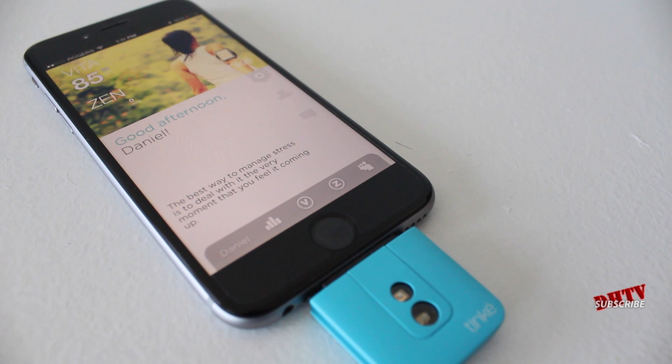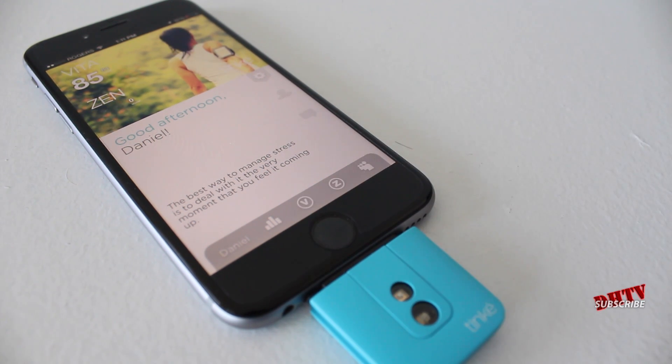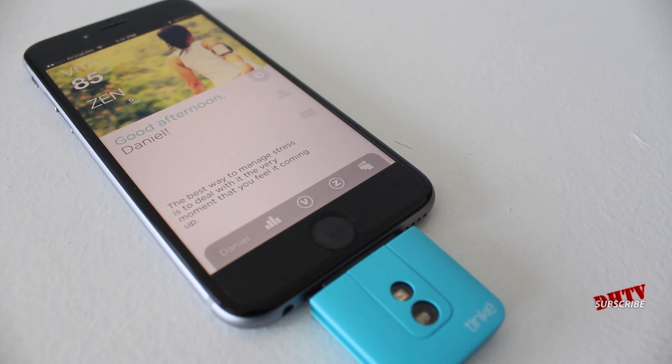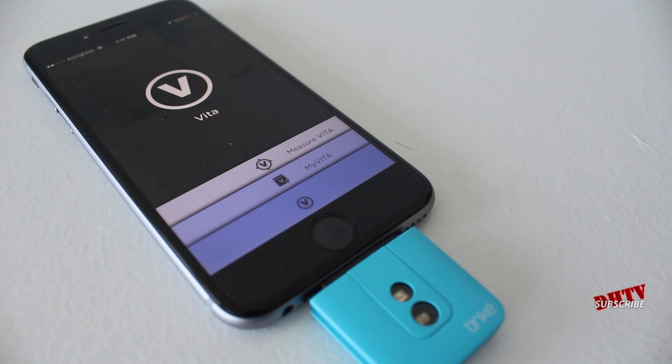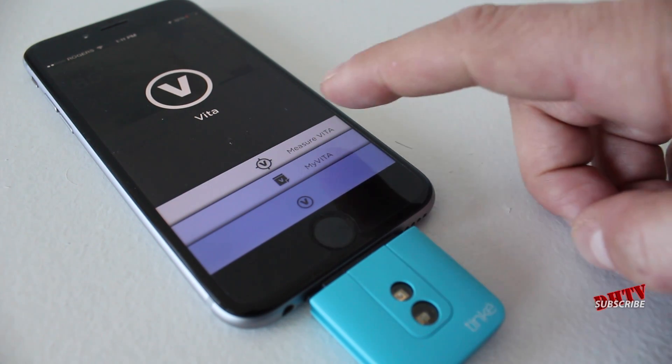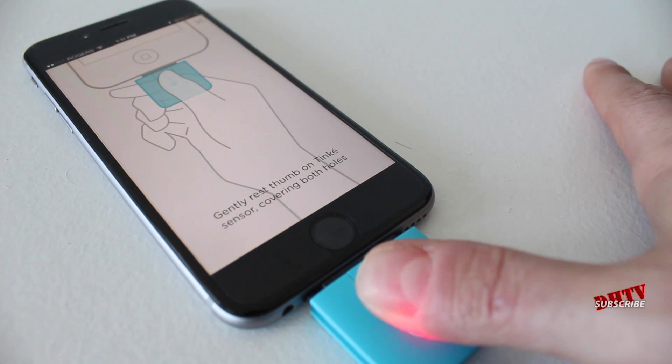Here is the application. When you first open it up, it'll give you options to create an account or start in guest mode. I've created an account so I can track my statistics over different periods of time and see how things are changing. Let's tap this V right here — this is going to open up the Vita section where we can measure our Vita stats. I'll go ahead and tap on that and put our thumb over the lights.